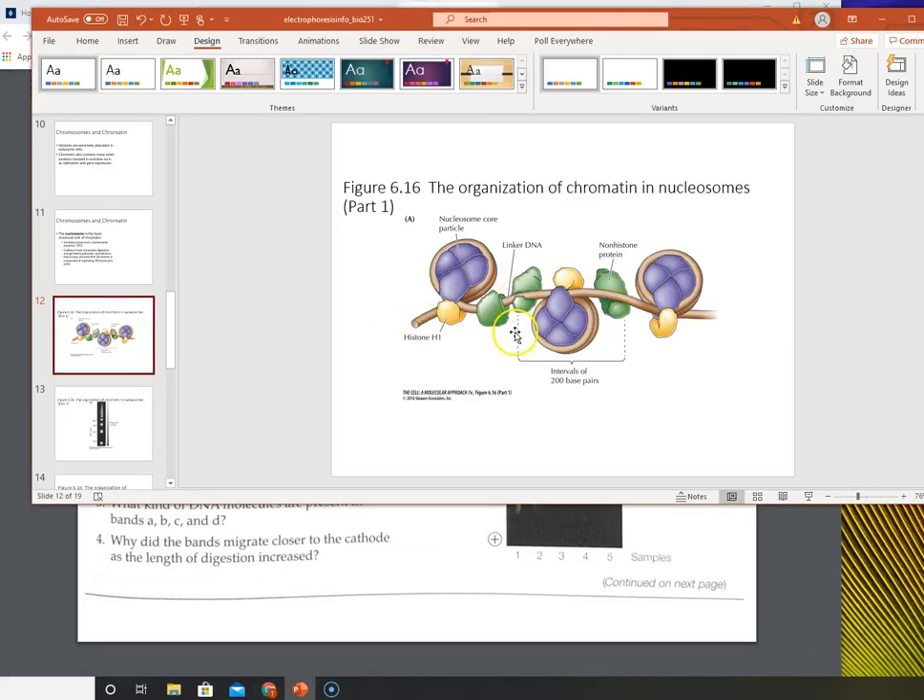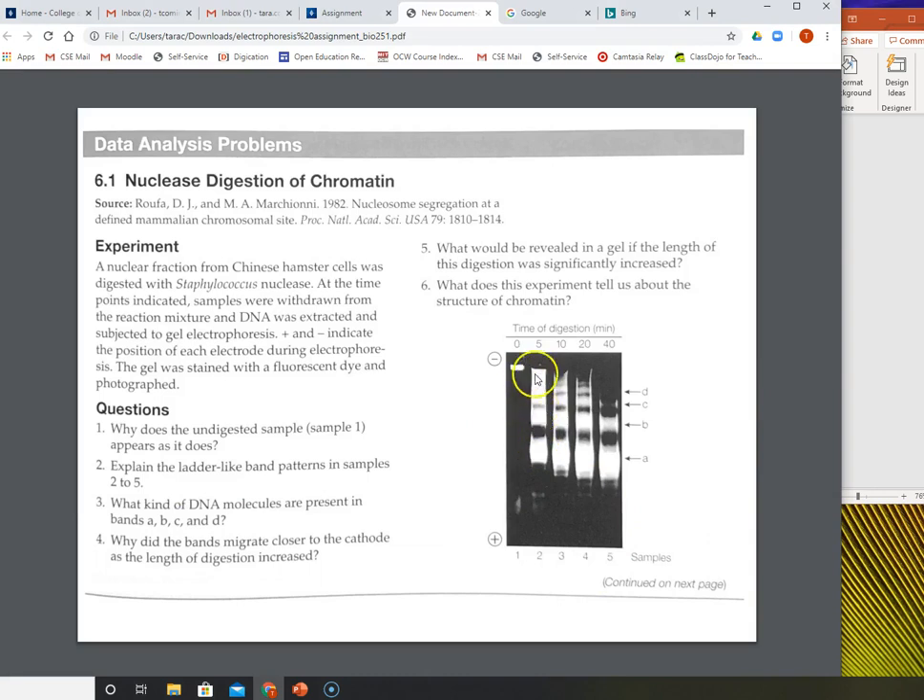If it's only a small amount of time, it's only going to cleave some of these. Imagine if you have a really long piece of DNA and you only get a couple cuts — you're going to have a lot of large fragments and maybe a couple smaller ones. You kind of see a lot of DNA still up here, but then you start to see some smaller fragments because it's being cut. Question two asks: explain the ladder-like band patterns in samples two to five. That's because the nuclease is cleaving the chromatin at those linker DNA spots, creating DNA fragments, and now you're starting to see those fragments on the gel as smaller pieces of DNA that can travel further down.